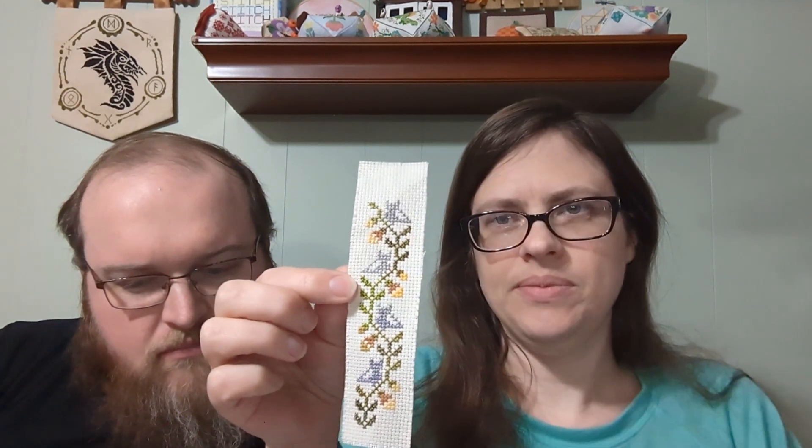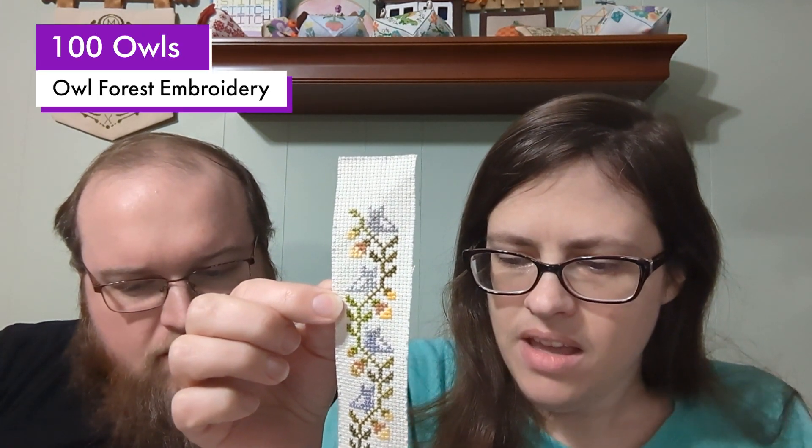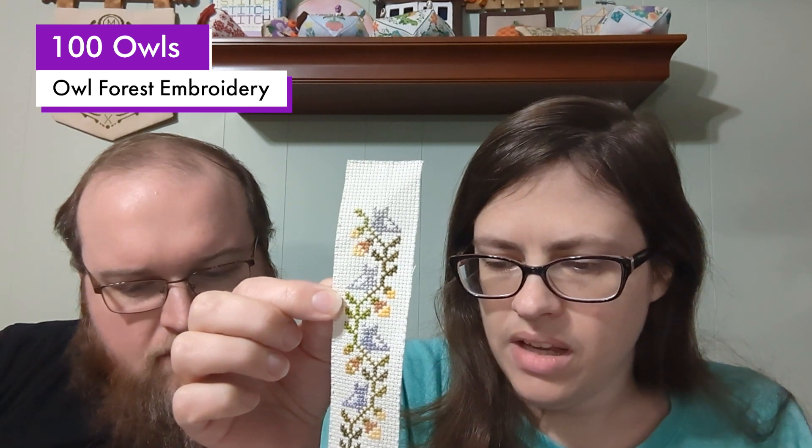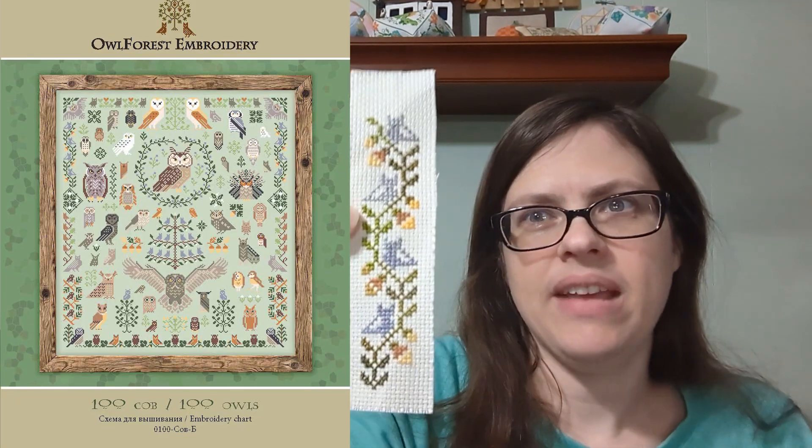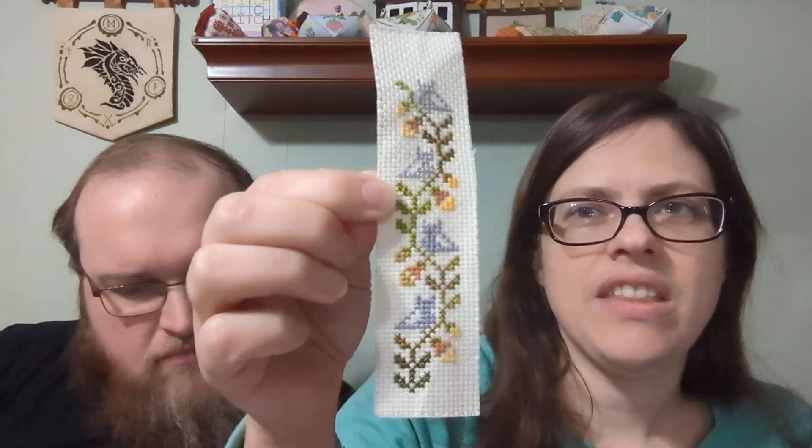We have a lot today, so we're going to start with starts and finishes. I've been working on a bookmark made from the 100 Owls pattern by Owl Portion Embroidery, stitched on 14-count Cream Aida. I got that finished and got the little owls in.